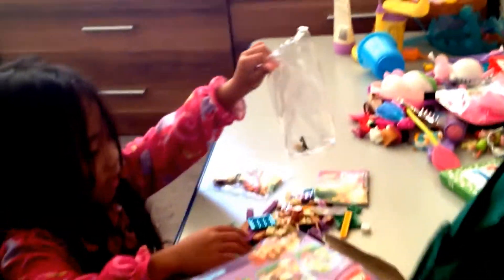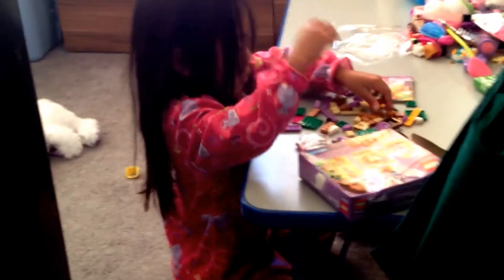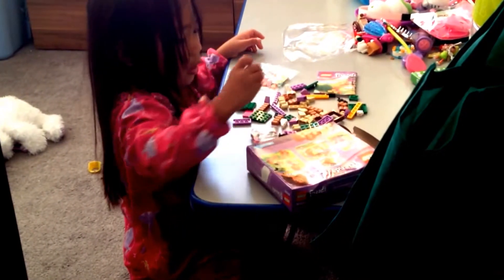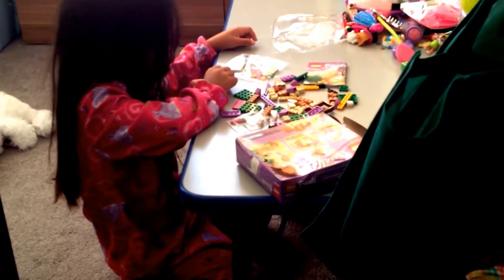So we got this girl and Andrea. We got the legs and we got the body. Let's see. This is the squirrel. But I can see a squirrel over here. The squirrel wanted to walk.